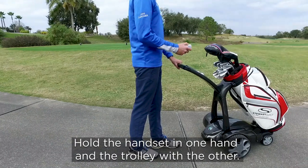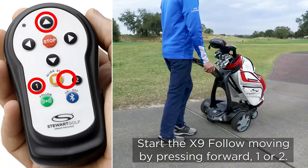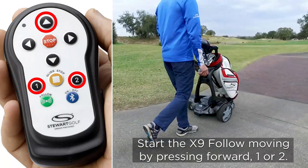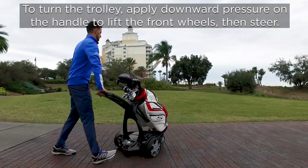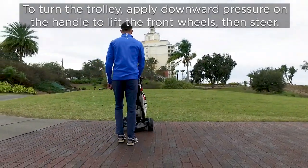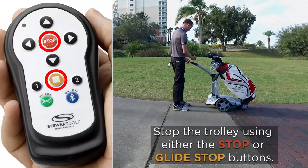Manual operation. Hold the handset in one hand and the trolley with the other. Start the X9 Follow moving by pressing forward one or two. To turn the trolley, apply downward pressure on the handle to lift the front wheels and then steer. Stop the trolley using either the stop or glide stop buttons.